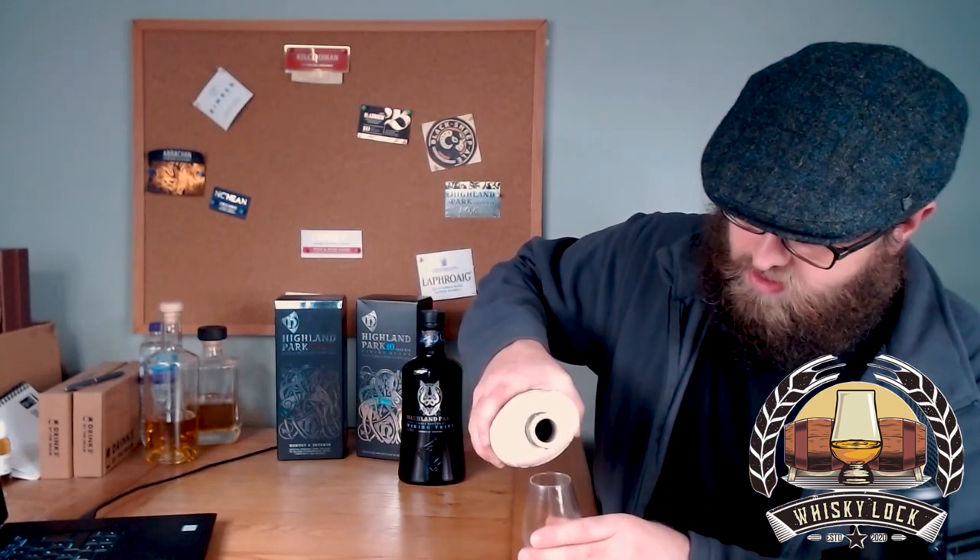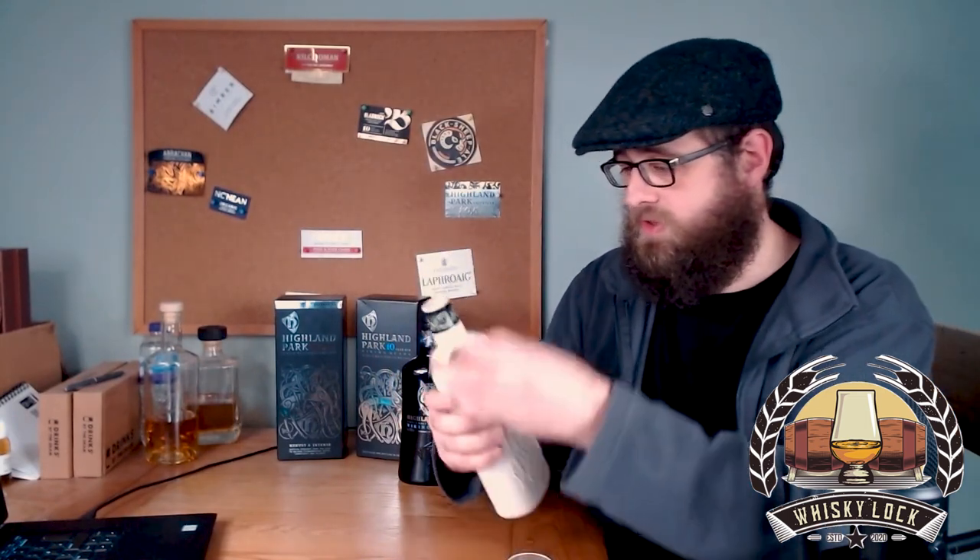It's quite expensive - you're looking at about £80 for a bottle here in the UK. Good age statement, reasonable strength, decent casks - all signs point to this being a very good whiskey. I do quite like the ceramic flask apart from the fact that it's probably terrible for the environment and probably adding another £10 to the cost. Let's get some in the glass and find out. So, Highland Park 15 year old Viking Heart on the nose...